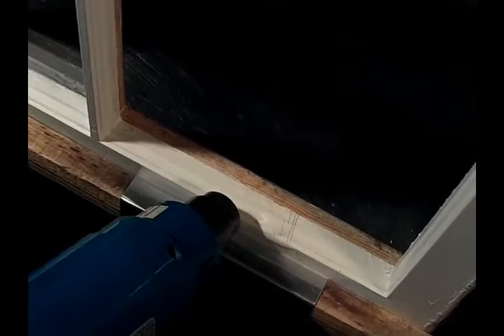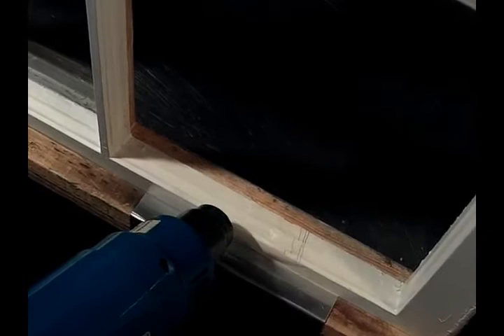I've got my hot air gun set to about 290 or 300 degrees, and that's warming up the paint film so I can easily scrape it off without damaging the wood.